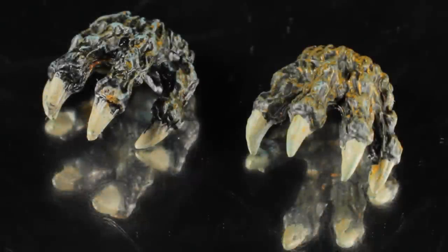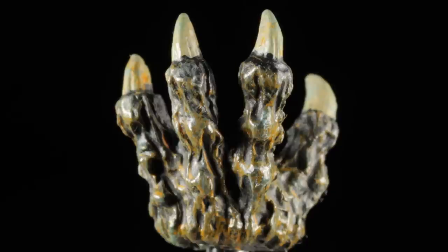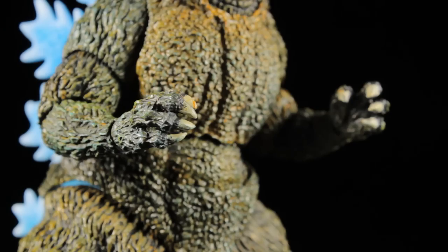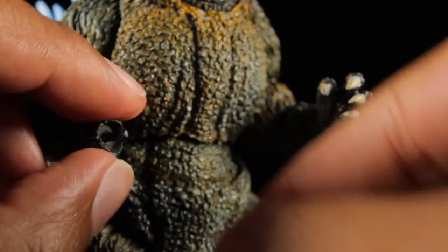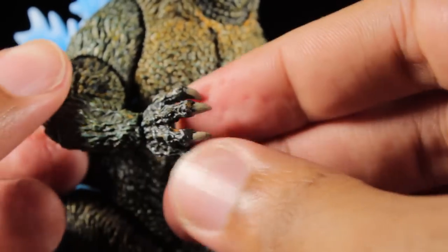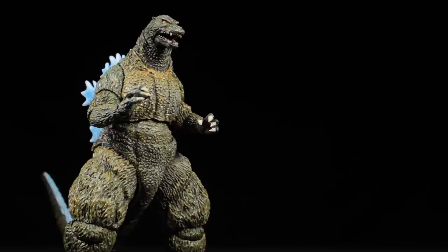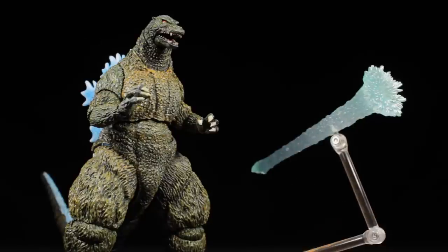For the one actual accessory, Godzilla comes with a pair of open hands with a scaly sculpt and the new weathered greenish-yellow paint app, with weathered dirty bone paint app on the claws. The open hands attach via ball joints — when attaching them, hold close to the wrist joint so the pressure is on the hand and not the wrist joint itself. Once swapped, Godzilla can strike more expressive poses. Unfortunately, it's a bummer that this figure did not come with a new atomic breath effect part to match the new dorsal fins. Luckily, the blue atomic breath effect part from the Godzilla 1994 release fits very well with this figure, giving Godzilla an appropriate atomic breath effect part.